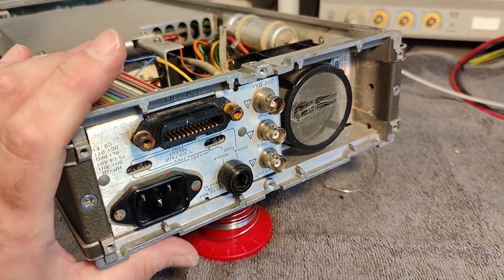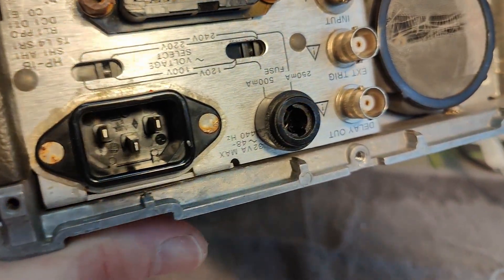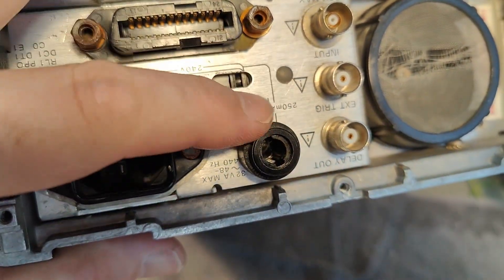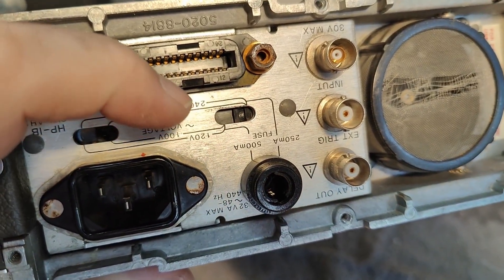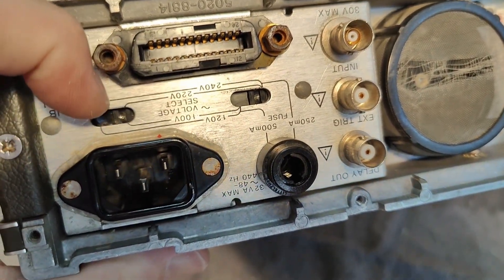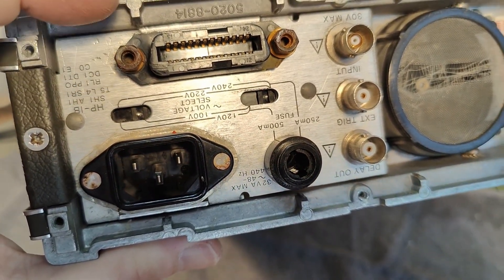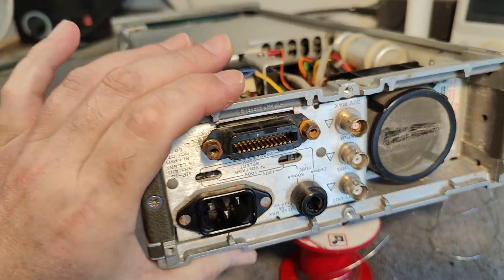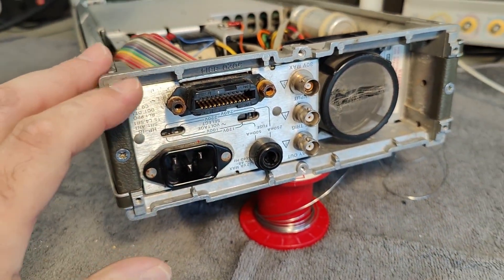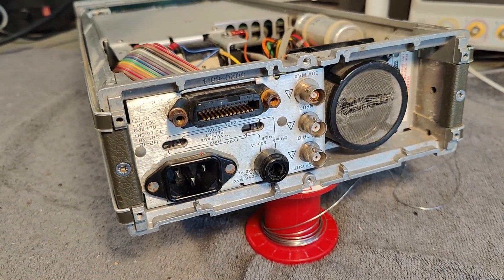We are now inside, and in my little inspection round I always double check the voltage selector. This one is 240/220, and this one is set for 220. This tells me it was a long time ago that it was powered up, because it's many many years ago that we had 220 volts.